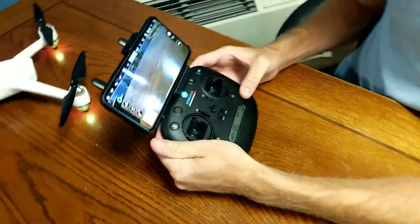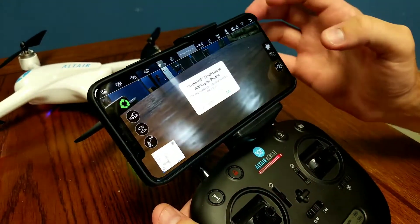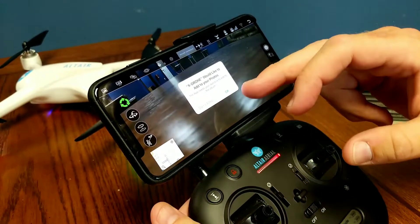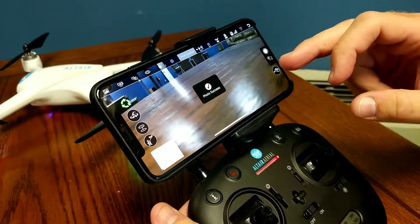To take a picture since you don't have an SD card, press the picture button. It's going to ask if it can be allowed to save to your photos — press OK. It will then take a picture and save it directly to your phone's photo library.